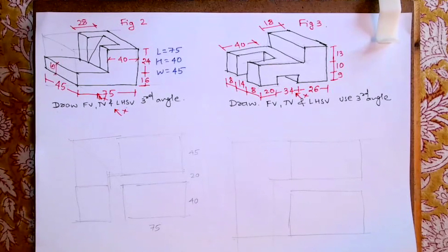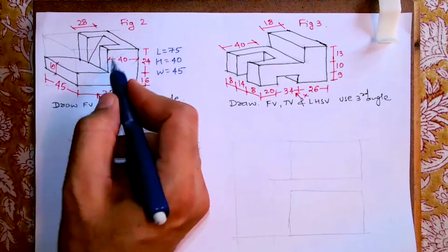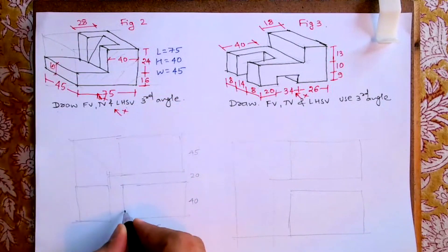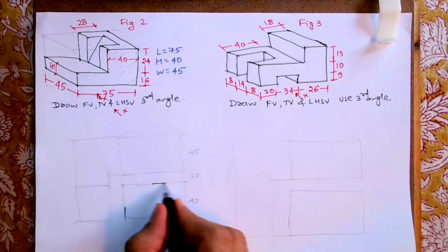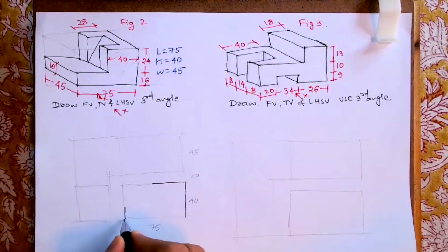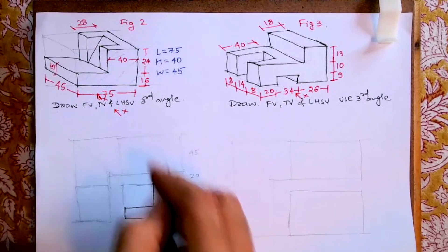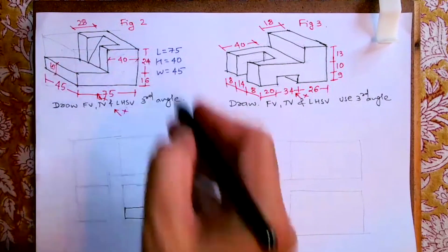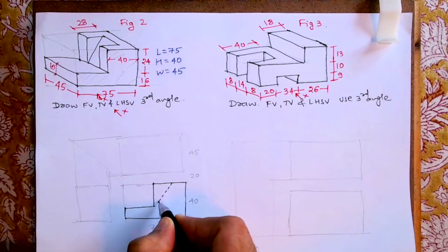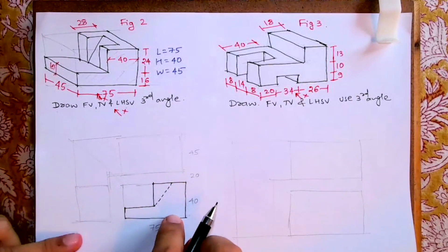This is how you'll get the front view, top view, and side view. When you see from the front, you see this part. First I will draw — this is 15, so I'll take 15. This distance is 40, I'll go down. This is an L-shape, you'll get an L-shape like this. There is a line which you can't see from the front view, but that will be dotted, so I will draw it dotted like this.